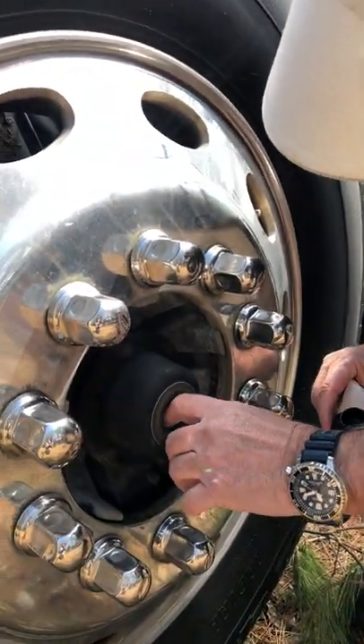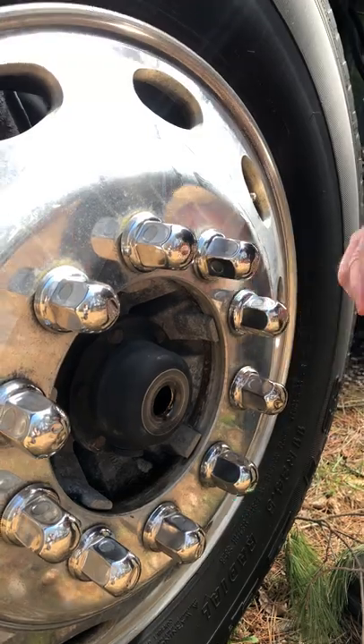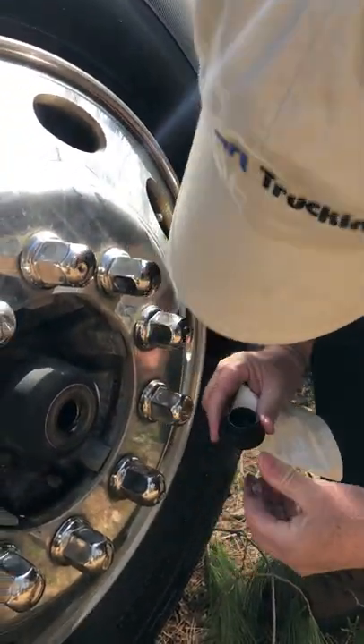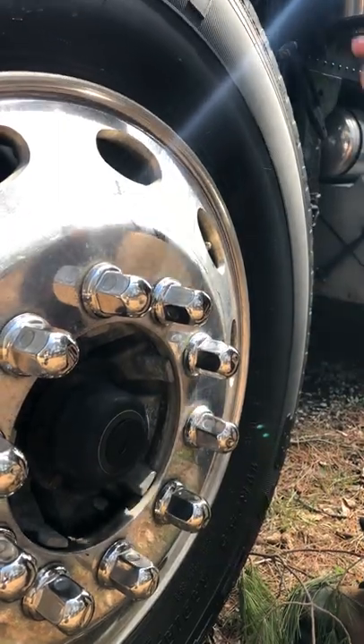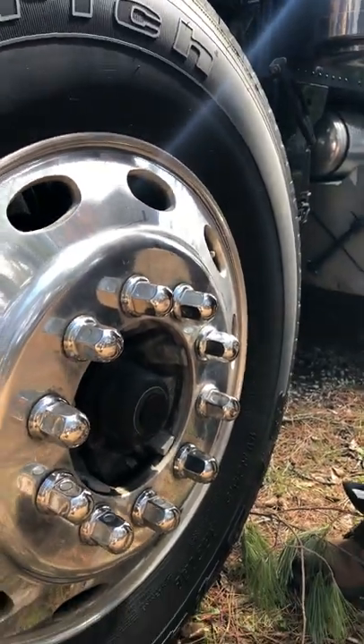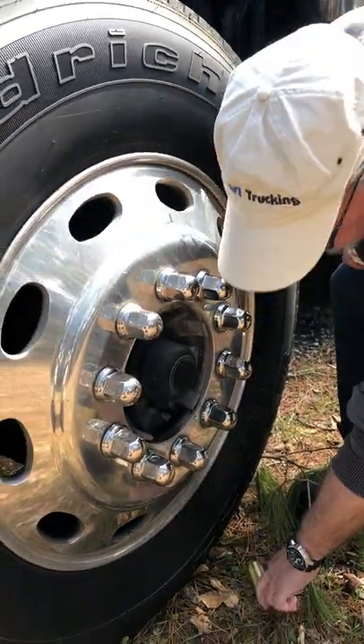If the hub oil is too low or leaks out because the seal leaks, this can cause the tire and rim to fall right off the truck while driving. Losing a wheel on a truck is a huge fine from the DOT, and it always results in a total loss of control.